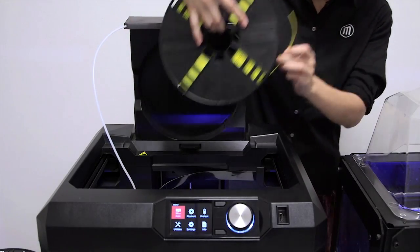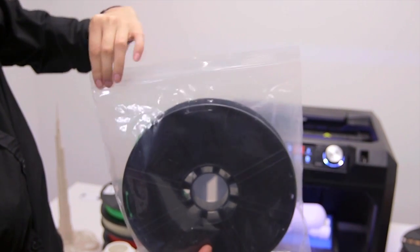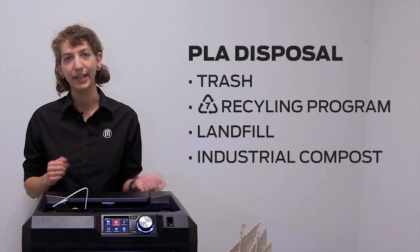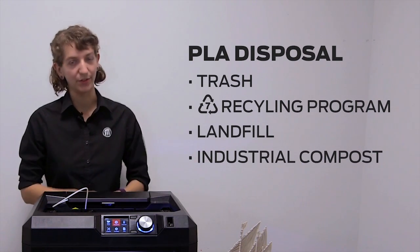If you won't be 3D printing for a while, make sure to unload and bag your spool of PLA. This filament will absorb moisture from the air and could swell in humid environments. Unwanted PLA prints should be discarded in the trash, or sent to a number 7 recycling program. PLA also breaks down in a landfill or an industrial compost.